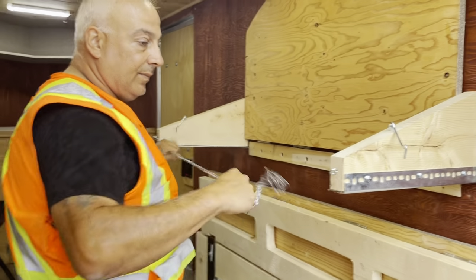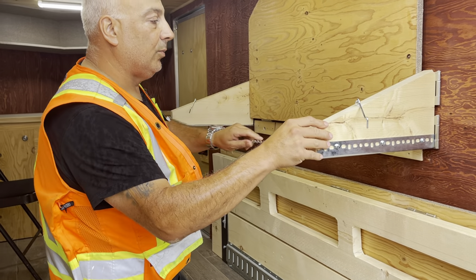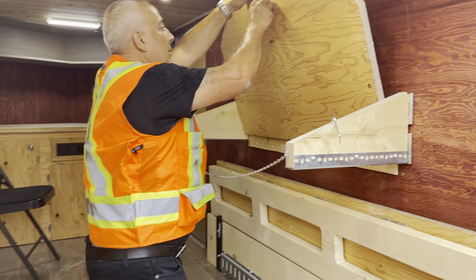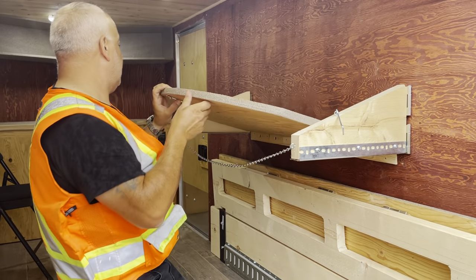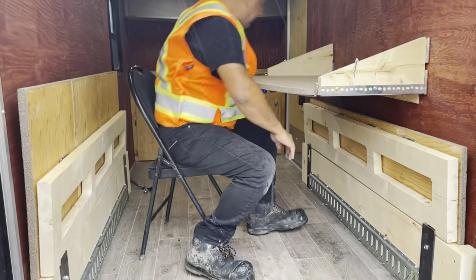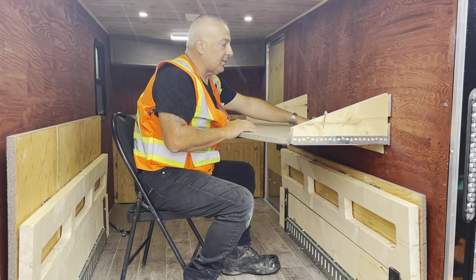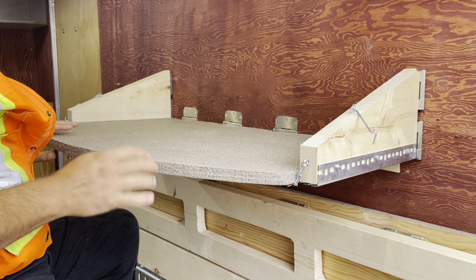What I did so these legs don't move while the table is down — just get a small chain, and there you go. Good height. Same thing on the other side of the table. I didn't have to do anything special for that.